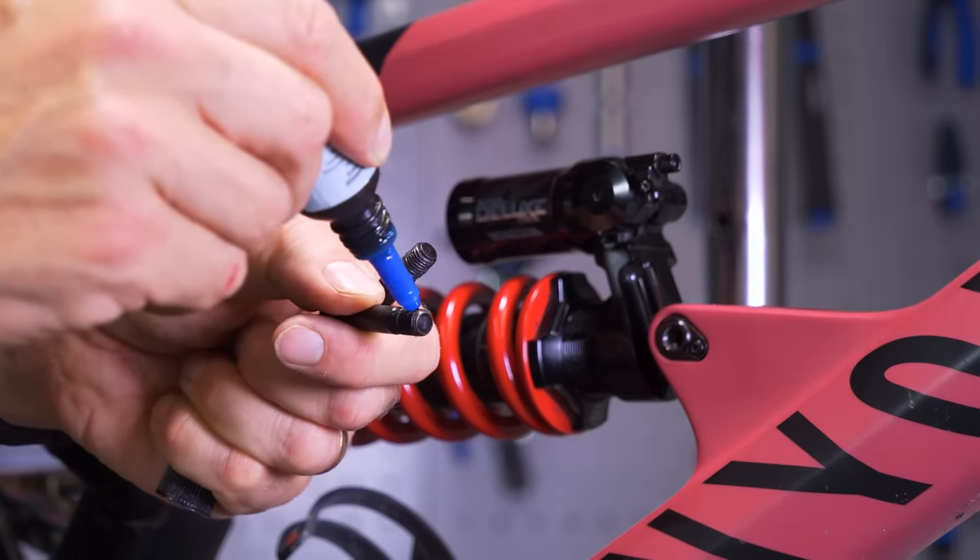If you've got any questions about coil shocks and getting one set up for your bike, please let us know in the comments underneath. Hopefully this maintenance video has been of help, and we'll see you in the next one.